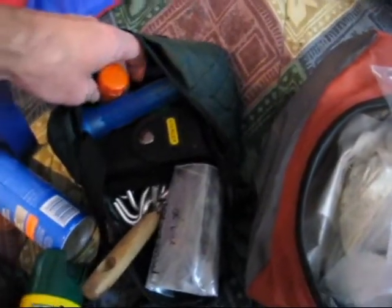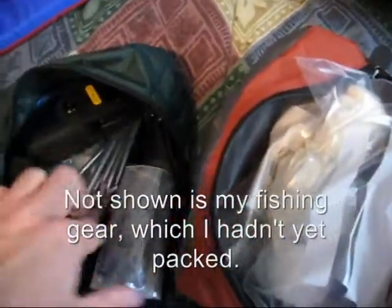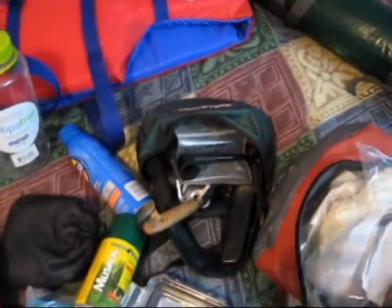Matches in a waterproof case, flashlight, a multi-tool which will come in handy, my survival knife, my pipe. I don't really smoke too much pipe, but I do try to here and there, and I definitely will this weekend.